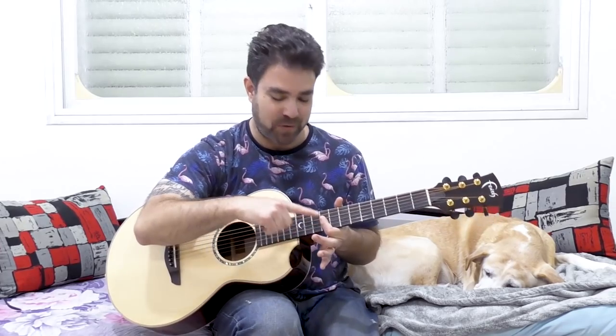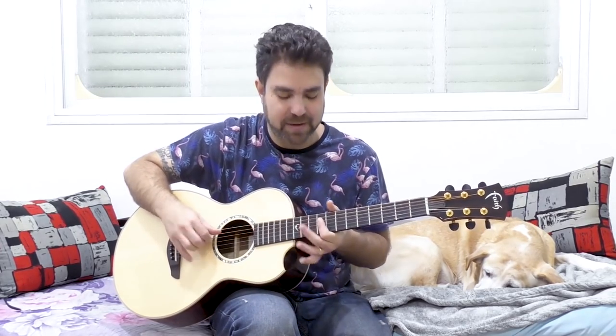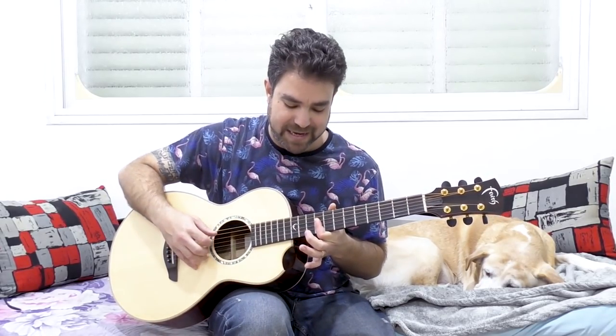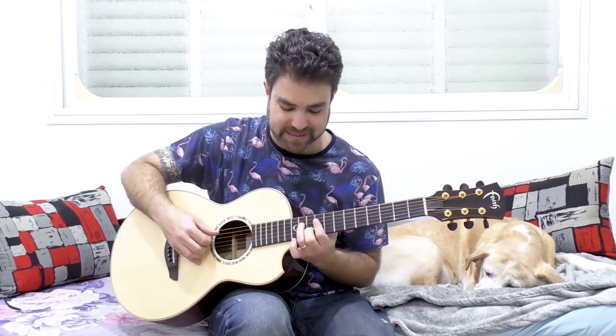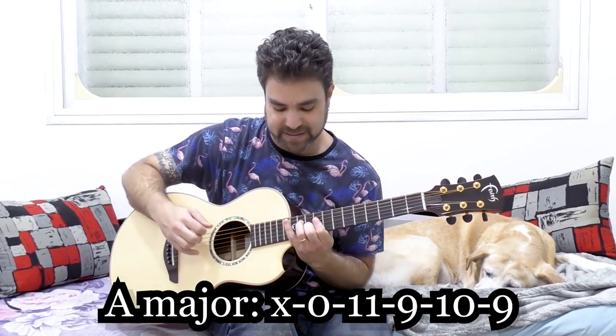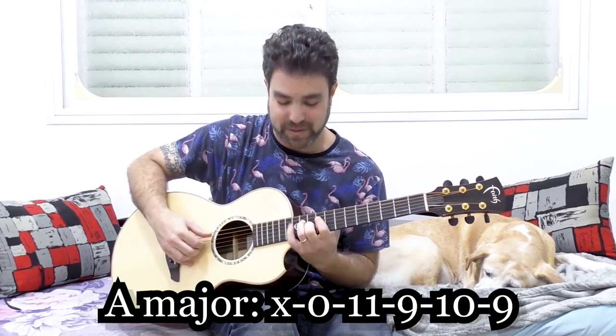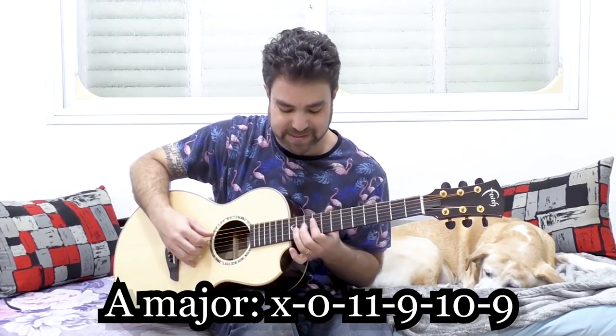The basic idea is put your forefinger on the 9th fret, on strings 1 to 4. You have the 9th fret, and you have the 5th string open - the A string open. So if you play strings 2, 3, 4, and 5, it should sound like this. If you add 10 on the 2nd string and 11 on the 4th, then you'll get an A chord, because 12 on the 5th string is A.